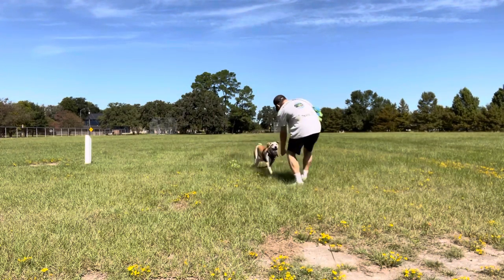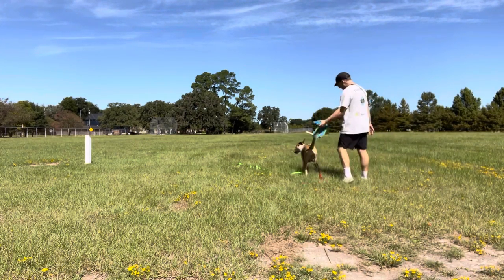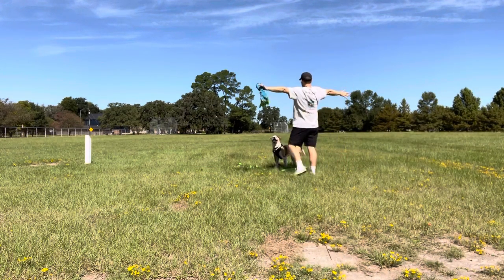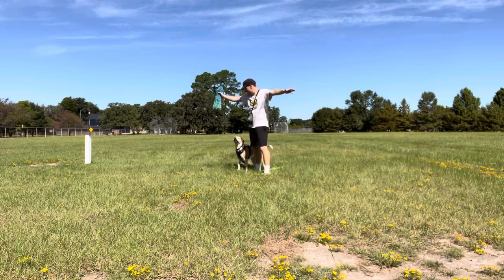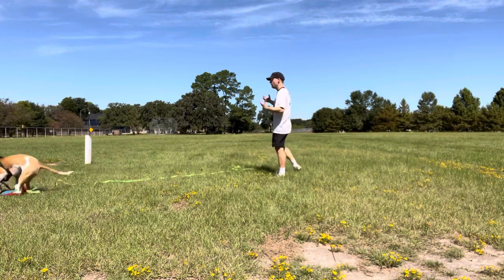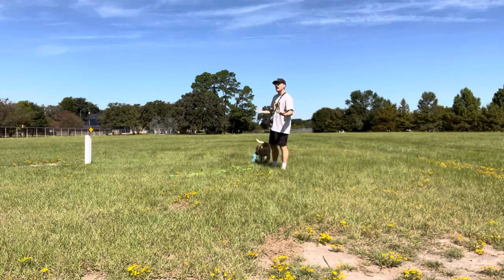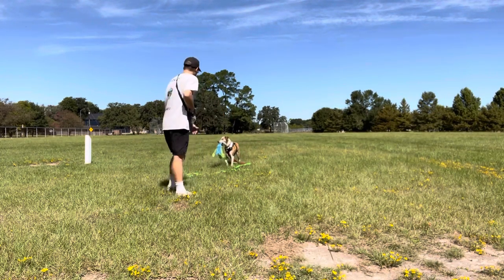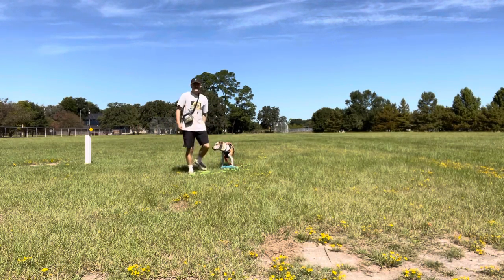I want to start off with a little recall. Come — good, good! Now I have her engaged with me rather than focusing on her surroundings. When you're walking through a big open space, you're going to need to flip the lead because it hones her in; otherwise this big open space — she's going to run and kind of try to take a mile. So she's engaging here with this play in this public space.